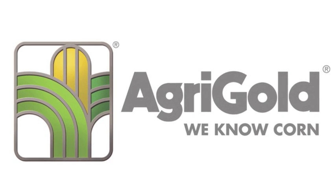AgriGold, we know corn. Hi, I'm John Breen, agronomist of AgriGold. Today we're going to talk about replant.